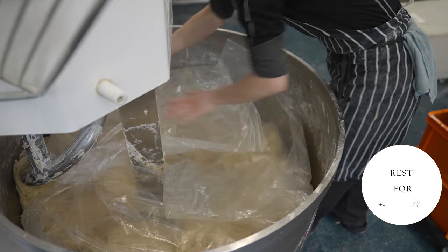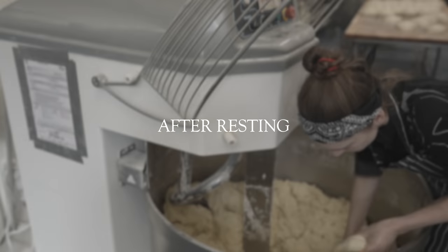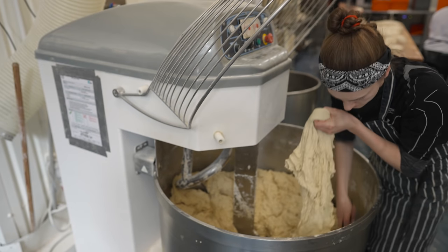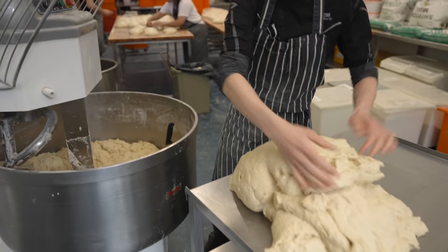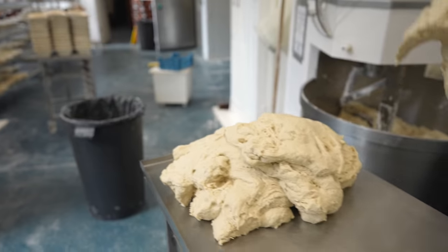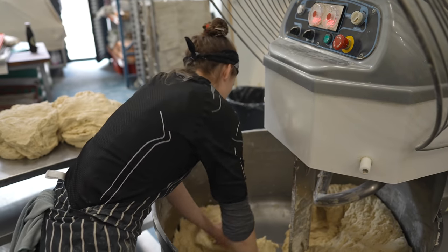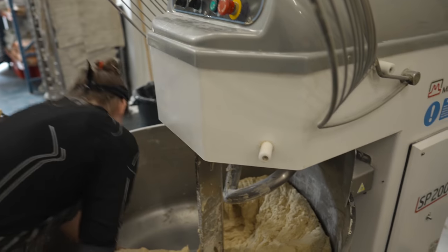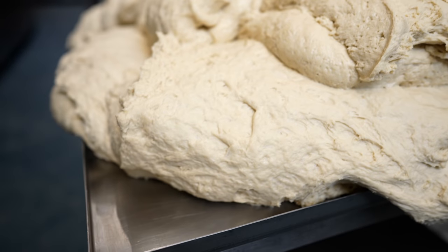That will take around 20 minutes. We remove the plastic dough bags as the dough has rested enough, and here is the part where you need to use your muscles and physical strength. We take the whole dough out and slice it into smaller pieces in order to transfer to our trolley, then go back to the pastry side where we portion this huge mountain of dough into smaller pieces.